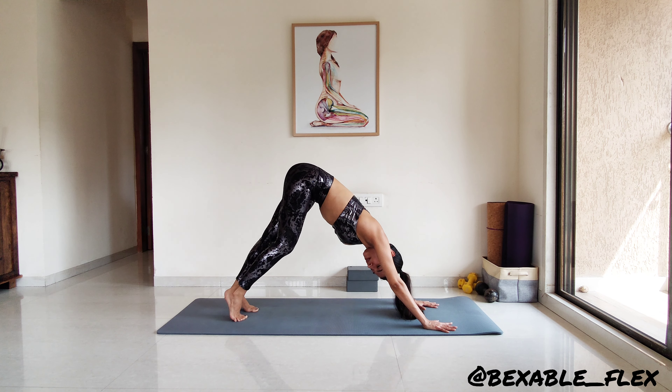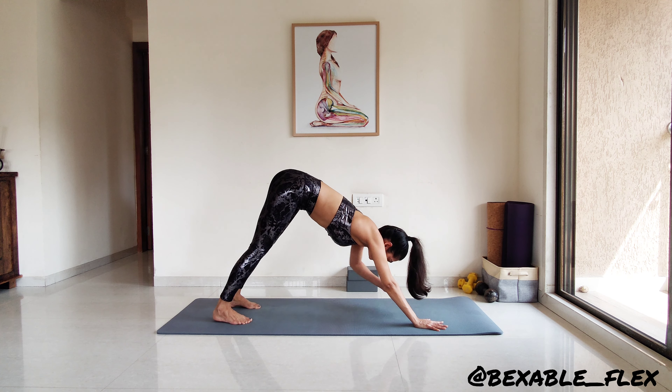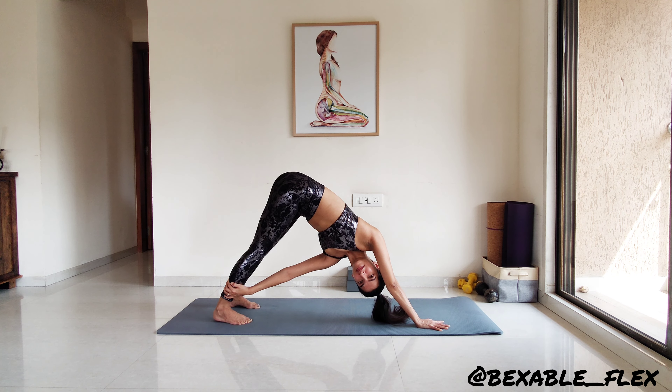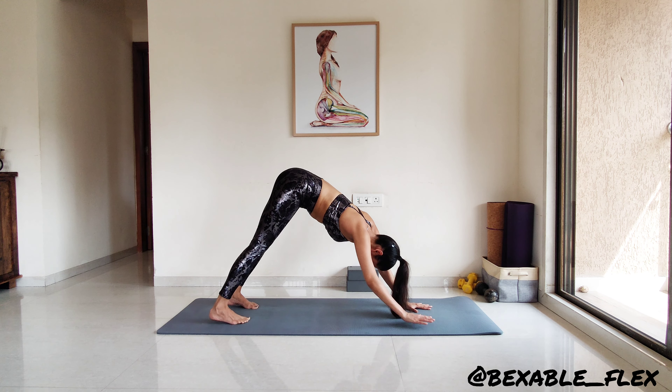Now staying static, left palm grabs the right calf or ankle, coming into a downward dog twist. Stay here for a few breaths. This does require your upper body strength — stay strong. We are here just for a short while. And release into the center, preparing for the twist on the other side.